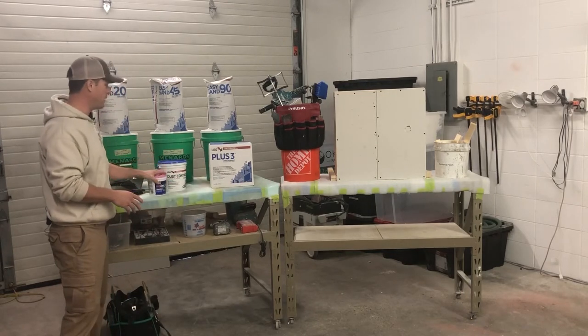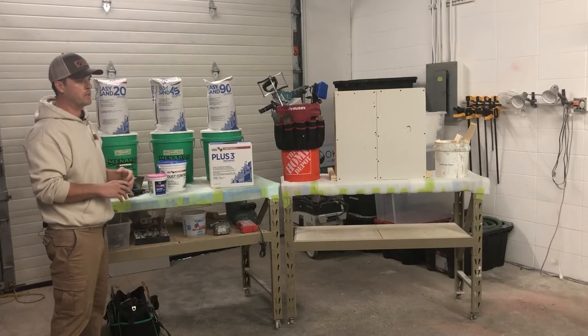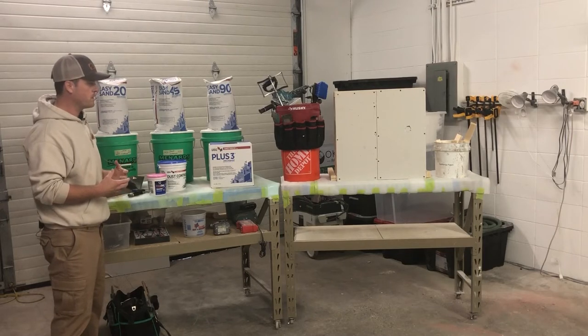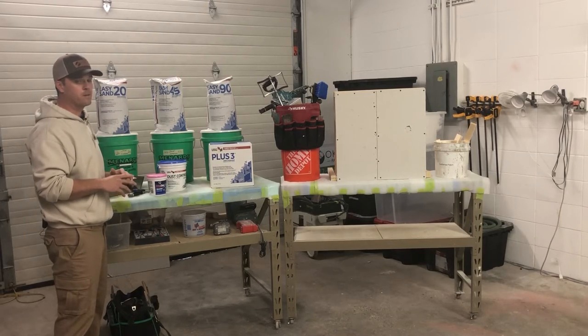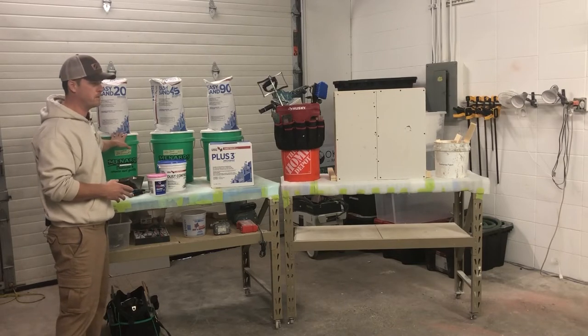The advantage to joint compound is it's easier to work with. Sometimes if you're painting an entire house, joint compound may be a good material to use because dry time is less of a factor. If we have a project where we only have a small area to do, we're not going to use joint compound — we're going to use something like the Durabond or the quick set mud.